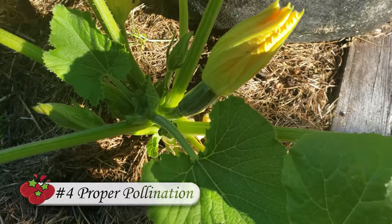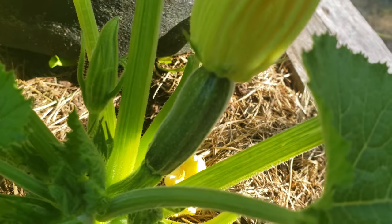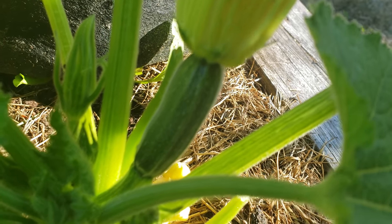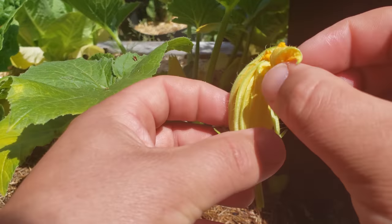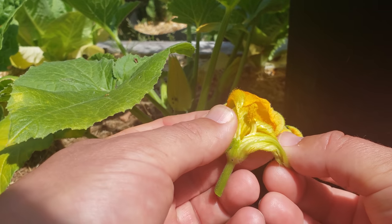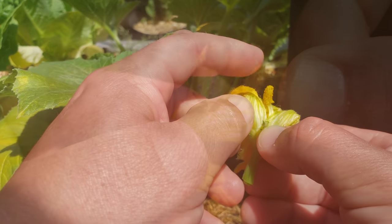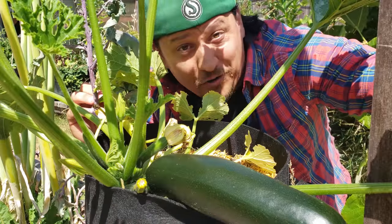Tip number four is pollination. Zucchini plants have both male and female flowers and can self-pollinate, but they're very clumsy at it. And on top of that, they often don't flower at the same time. We can help them along by simply exposing the male anthers and rubbing them on the ends of the female pistil. And who said gardening wasn't fun?